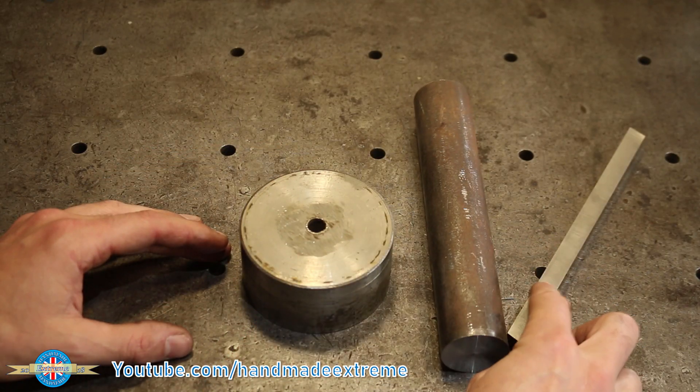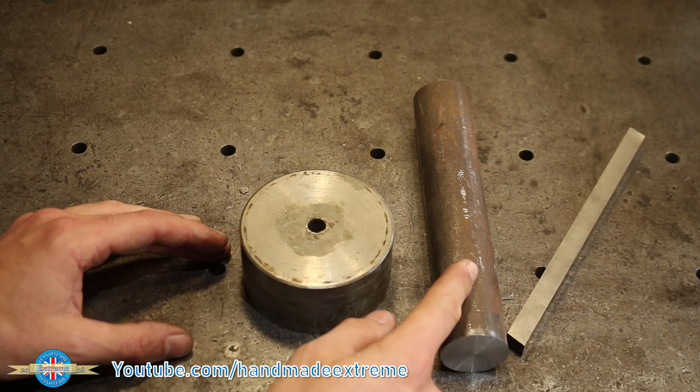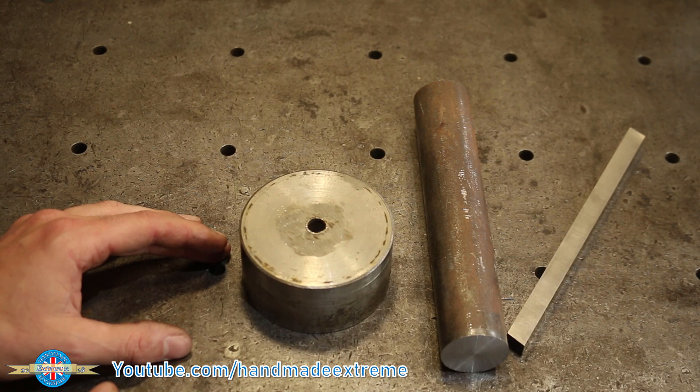Two bits of mild steel and a piece of tool steel. This is going to be the head, this is going to be an R8 adapter, and this is going to be the actual cutting tool. Let's start with the head and get it over into the lathe and then onto the mill.